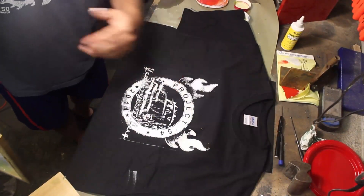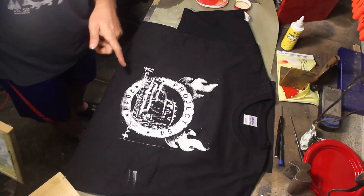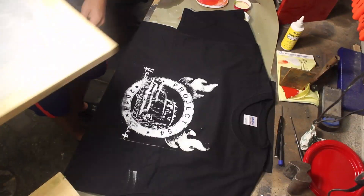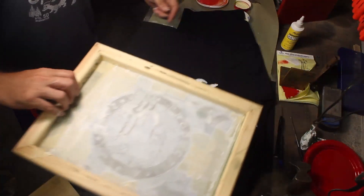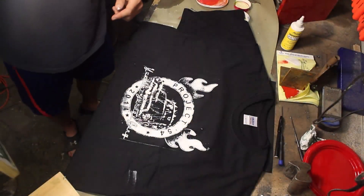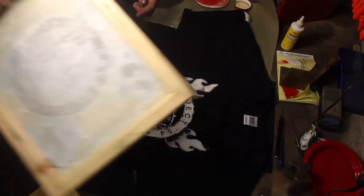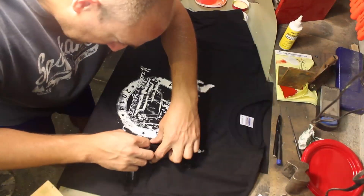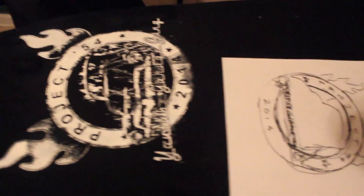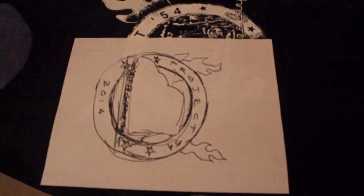Got a couple little boo-boos there, but that's pretty frickin' sweet. Definitely could have done better pushing the ink through there — I can see where it stuck and didn't quite get on the shirt — but that's pretty cool for sort of the first go-around. Do a little heat set here, so this is kind of the final step. No steam on this, just kind of hot.